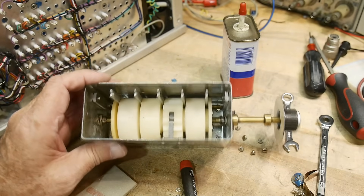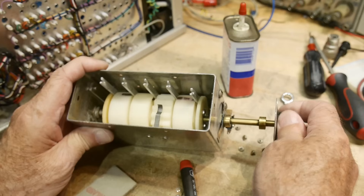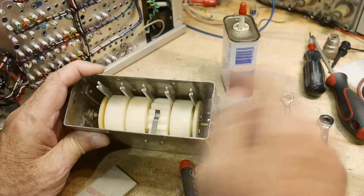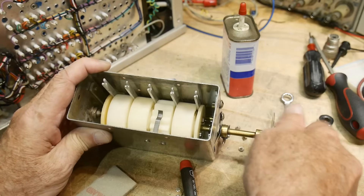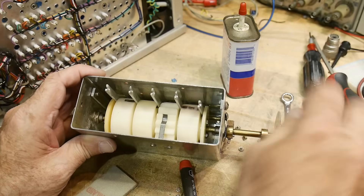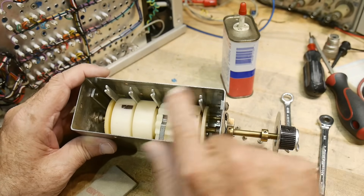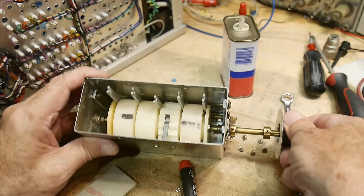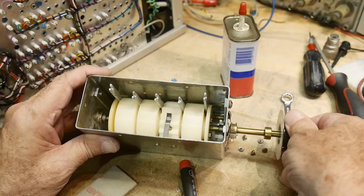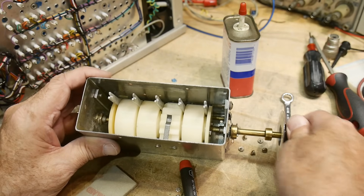Inside are some plastic wheels. And when you rotate the knob, these levers — watch the levers — this one goes down and I go another click, that one goes back and this one goes down. Another click, this one goes down. So it's kind of a weird, not exactly binary, but you get the idea.